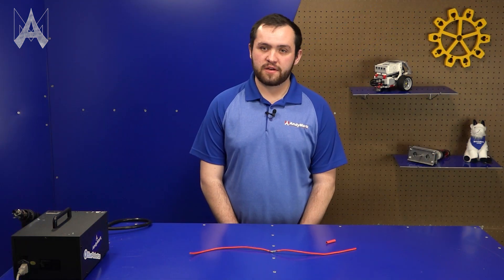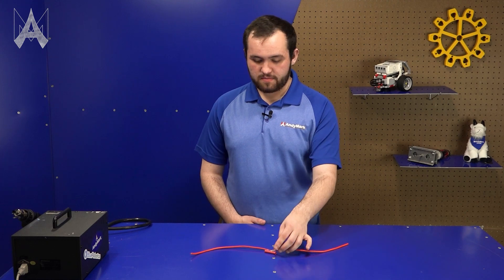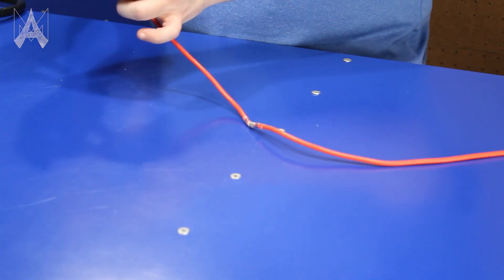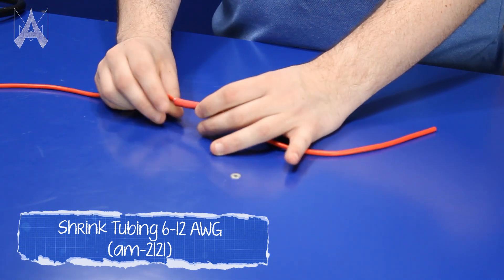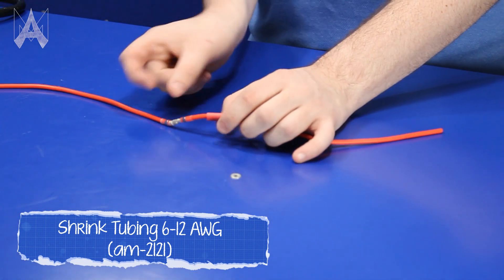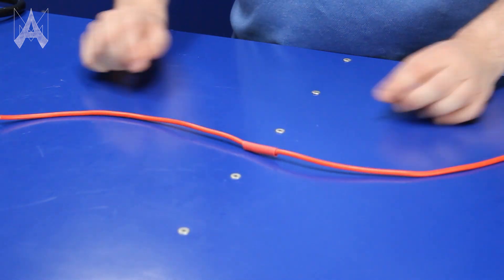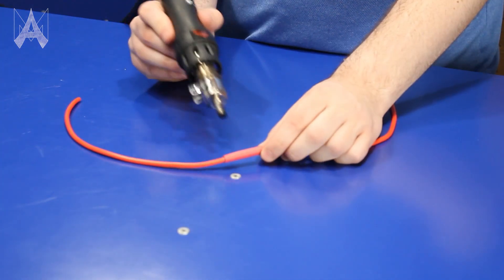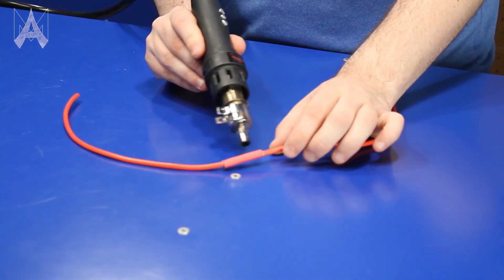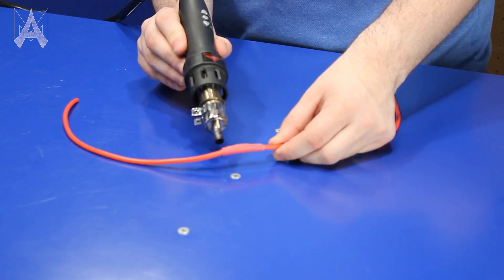After you finish your solder connection, it's recommended to put shrink tubing over the top. We recommend using the same color as the wire so you can pass inspection. Make sure you get the correct size of shrink tubing for the wire gauge — in this case we're using 12 gauge wire so we'll use 12 gauge shrink tubing. Cover the joint entirely as well as a little bit on each side, then shrink it just until it's actually shrunk. Don't keep going — if you overheat it, it will crack and break.